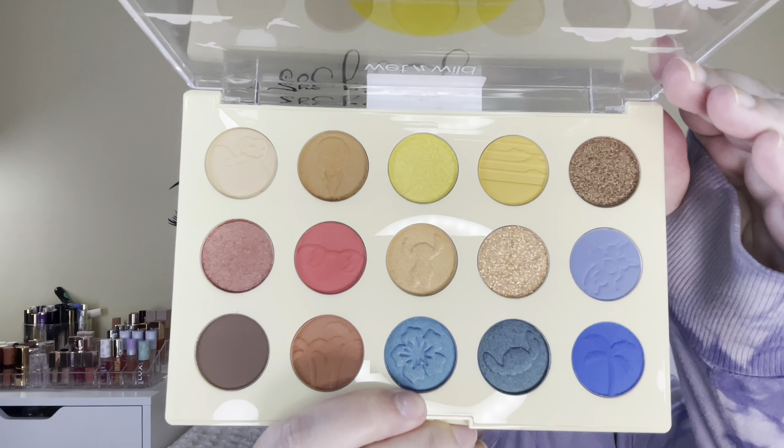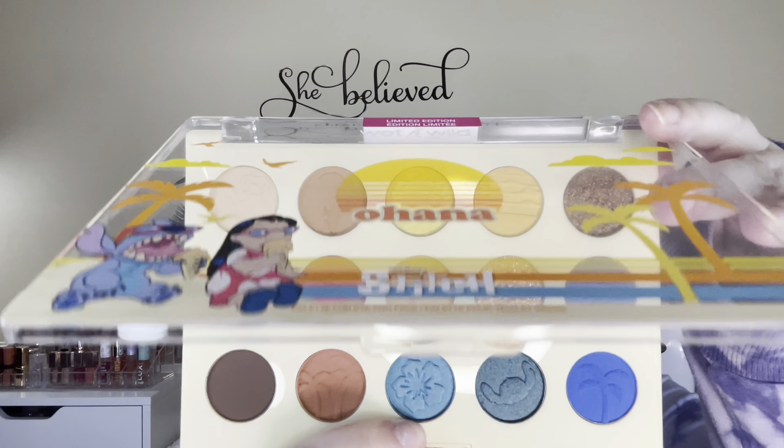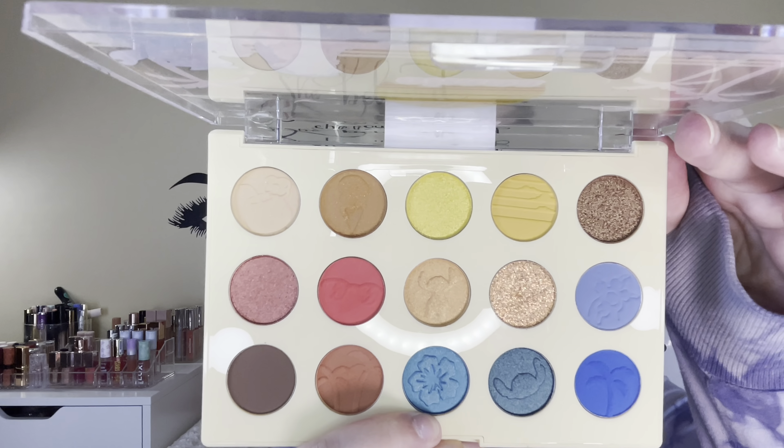I'm going to do that same thing to the other eye. I'm pretty impressed with these shades — I'm excited to dip into some of the other shades, but this looks really, really pretty and I'm excited to play with it more.